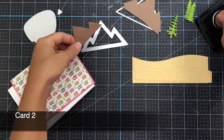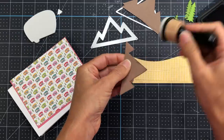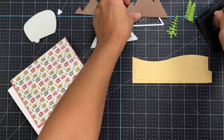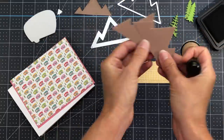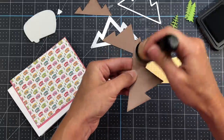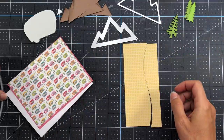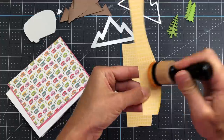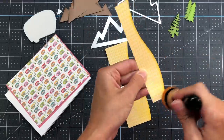Moving on to card two, I have a mountain die cut out of the mountain die included in the kit, adding some brown ink to the edges. I also have two mountains die cut out of the outline die, all cut from the solid brown cardstock in the solid 6x6 paper pad add-on. So I die cut three mountains — two larger ones with the outline die and one smaller one with the die included in the kit.